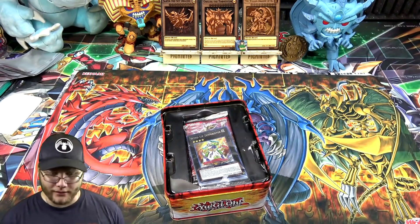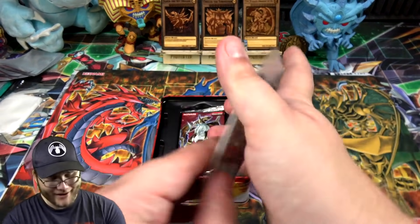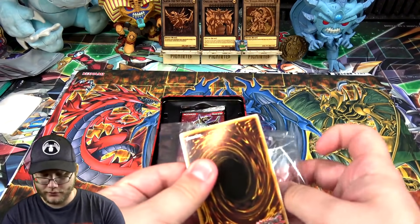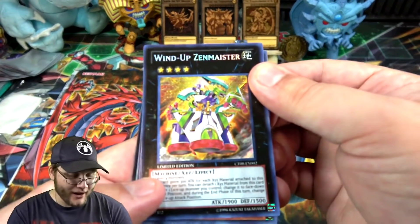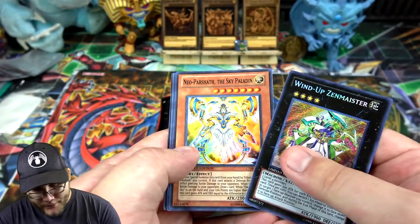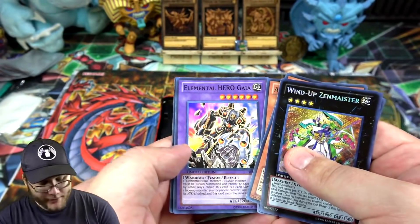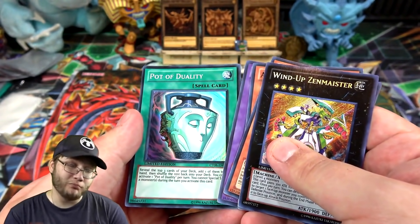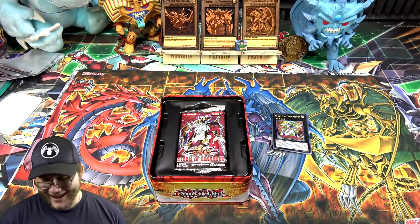Let's get to our promos. They're a little warped from being in there a while, but a heavy book will always fix that. We've got Wind-Up Zenmeister, Neo-Parshath the Sky Paladin, Our Lord Christia — which was a big reprint for this tin — Elemental Hero Gaia, and Pot of Duality, because I remember when that was $100 each. It's been reprinted quite a bit since, so not so much anymore.